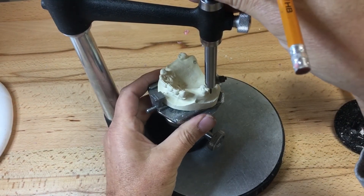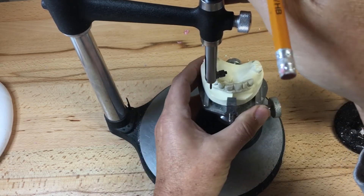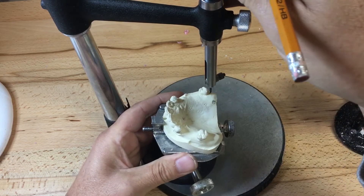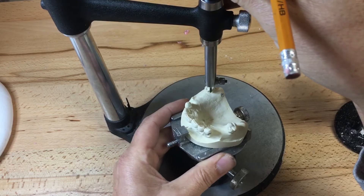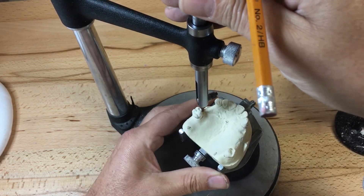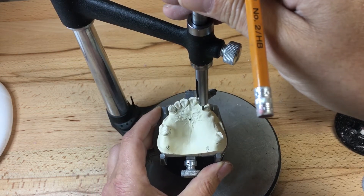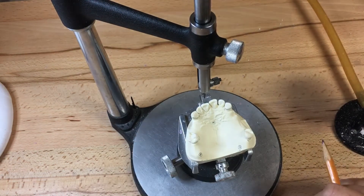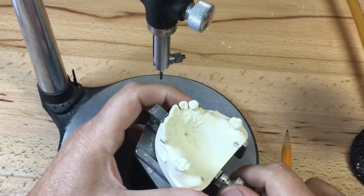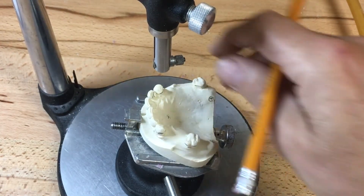Now I'm going to describe the heights of contour of all the abutment teeth, starting with 1-6, 1-3, and 2-3 — these are the labial buccal surfaces. Heights of contour are a little bit high on the molars, and then conversely on the lingual side if there are any. It looks like we might have some on the anterior canine, so our aprons must cover this undercut.